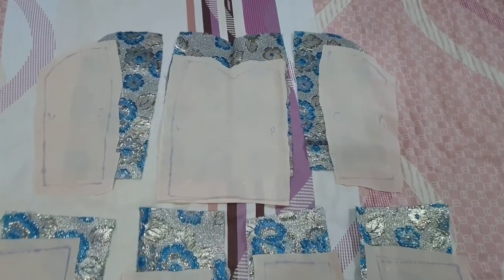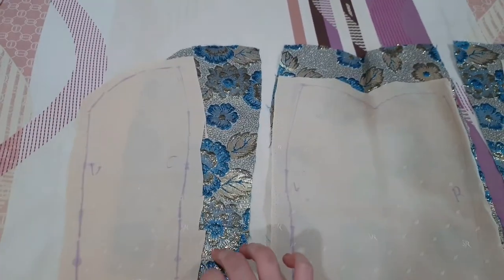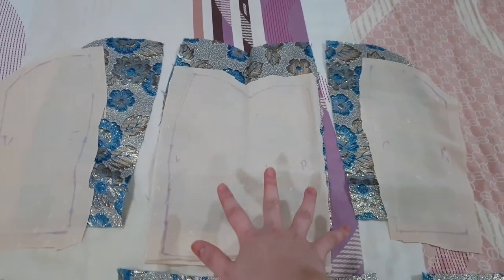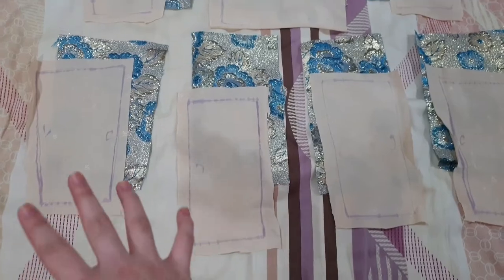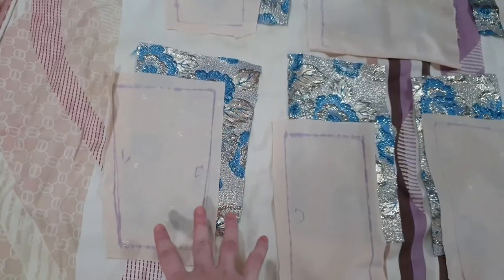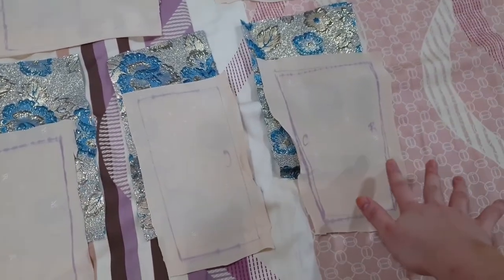Okay guys. So to make our bustier, we need these cutouts. I have here this is my main fabric, and this is my lining. This is the front part — this is our center front — and then the two sides. And then at the back, we have four pieces: this is the side back, the two centers, and another side back.